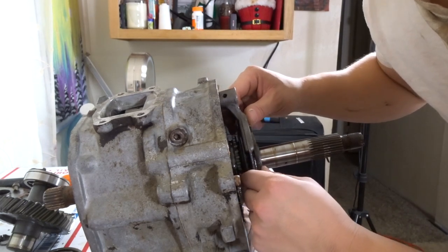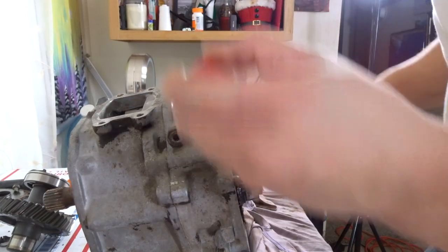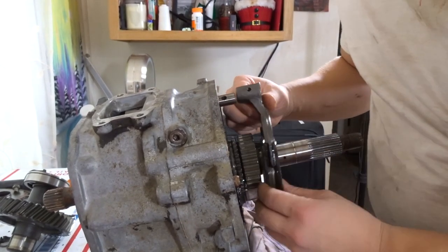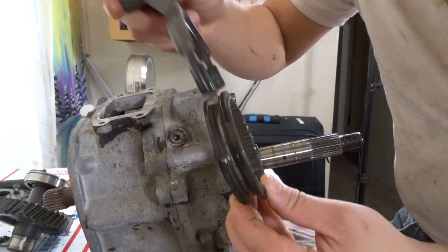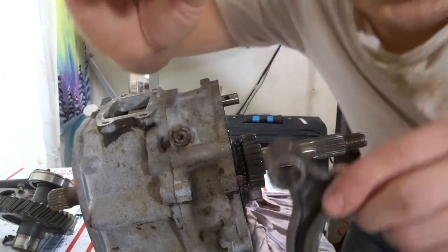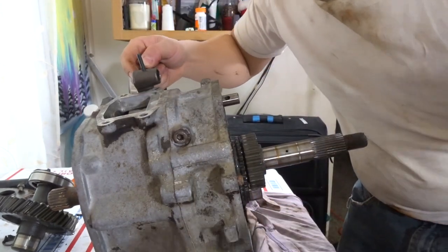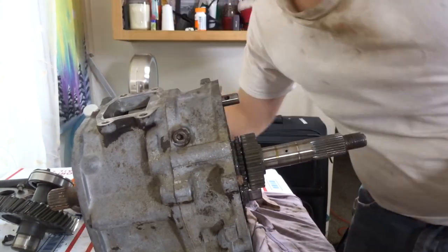Next step is to remove the shift fork and shift collar. It just pops out just like that. This is what it looks like — the shift collar, shift forks. Make sure you keep these. I'm going to gently slap this back in here just a little bit just to hold it in place so we don't lose it. That's the shift fork.